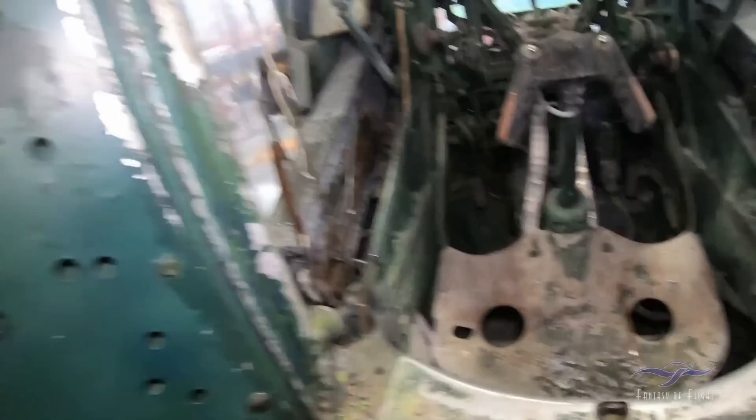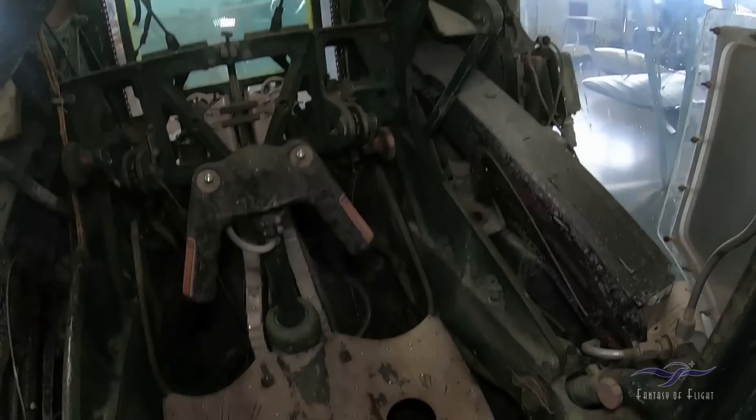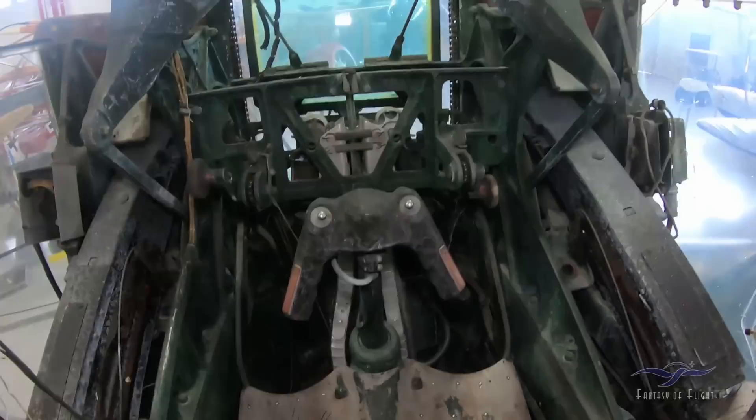This is a different model turret. The guns are pointed up so we don't hit people's heads in the museum. See that little piece of glass? I think we're going to loan them all the glass and they're basically just going to make us some new glass. That looks like a little more comfortable seat than the one in the back.